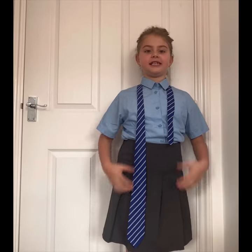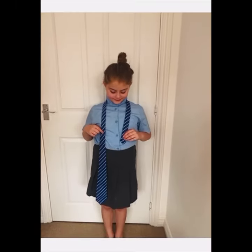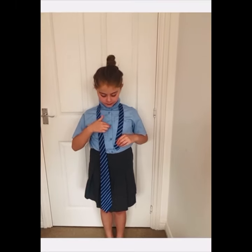Hi guys, welcome to our channel. It's me Munich from Mega Vibes. Today I'm going to be teaching you how to do a tie. So let's get started. First, fasten the buttons.